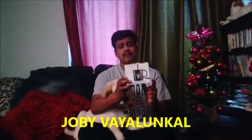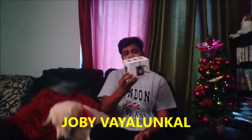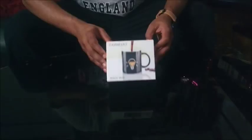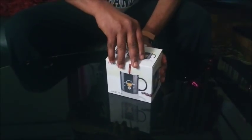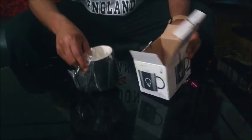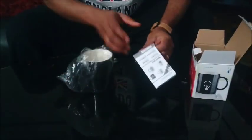Let me tell you, I am going to start with a magic mug. This is the magic mug. Let me open the mug.